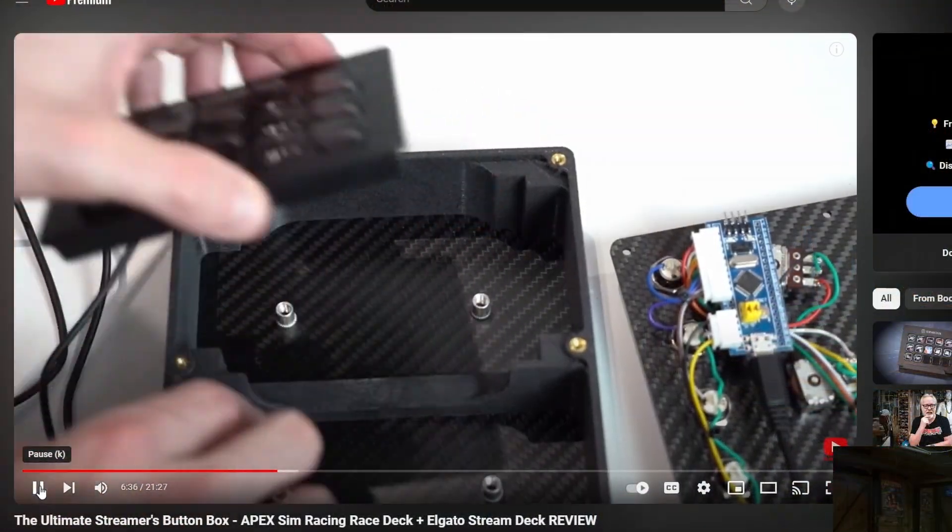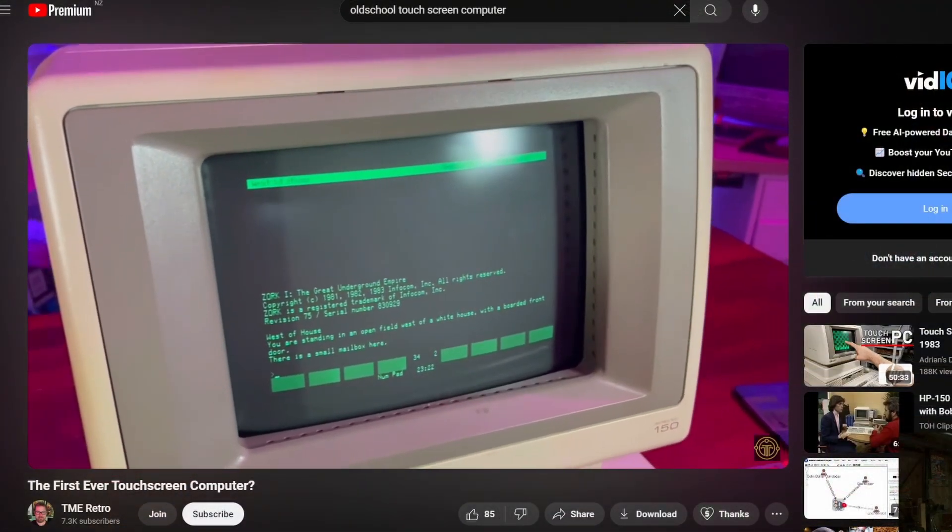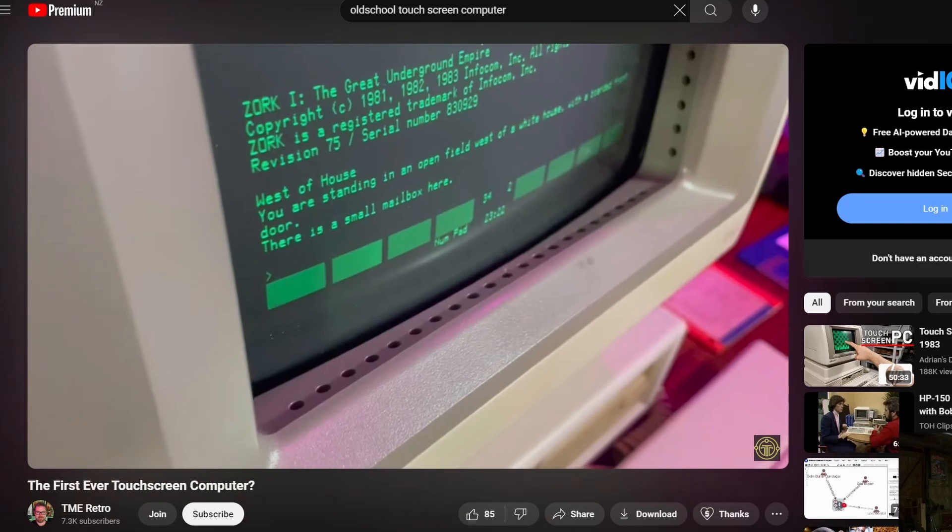The whole idea behind this was I saw a video of a guy who used a stream deck or something and put it into his button box. They're really expensive — like a couple of hundred dollars — and I thought this would be exactly the same but at a fraction of the cost. Ironically, around the same time I saw another video of an old-style computer which had a touchscreen. Capacitive touch wouldn't have been around when that machine was made. It used sensors around the edges and I thought I could do the same with infrared sensors, so that's what we went with.